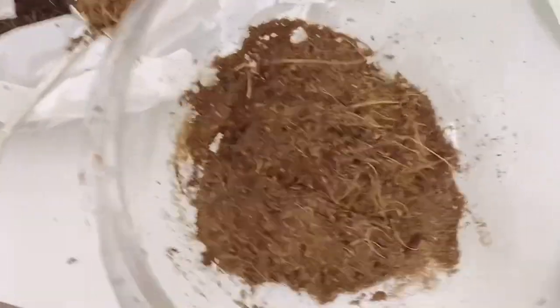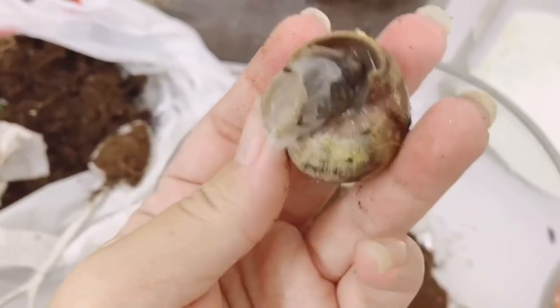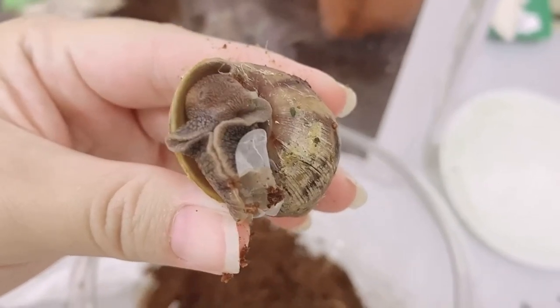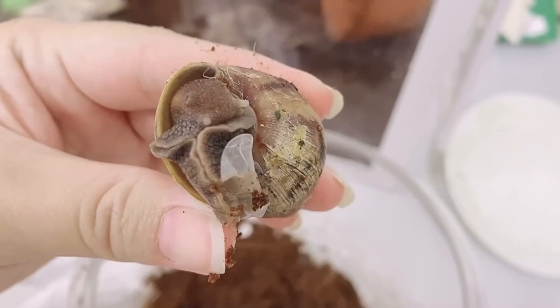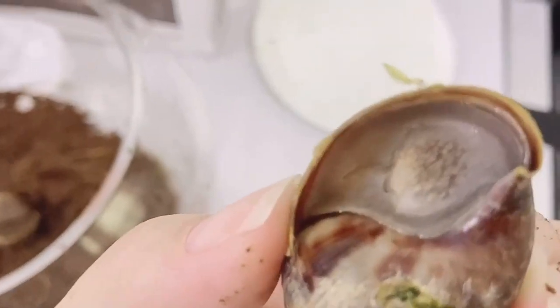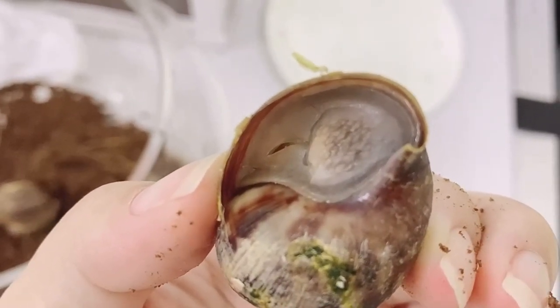Now we are going to put the snail in — oh, someone is awake! Welcome back. One of them came out already. This one is still asleep but coming out soon; you can see it's breaking through, it's coming back soon.